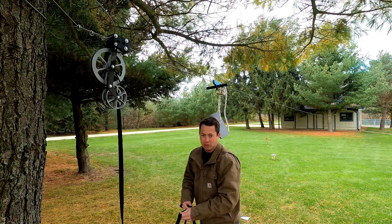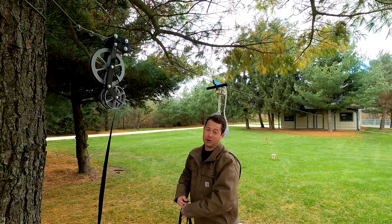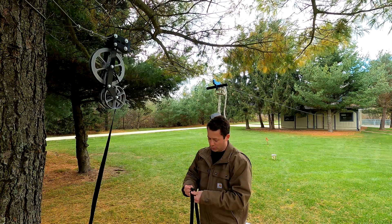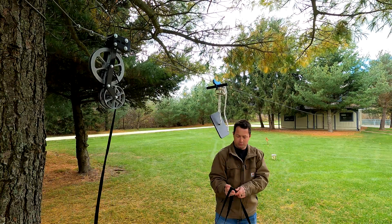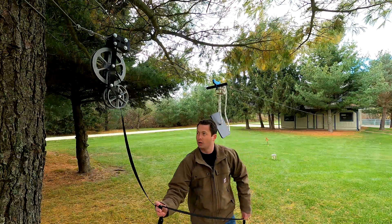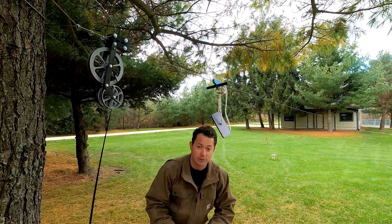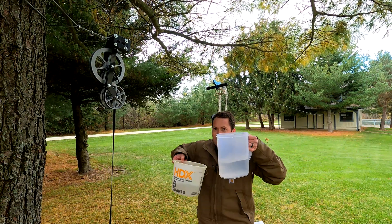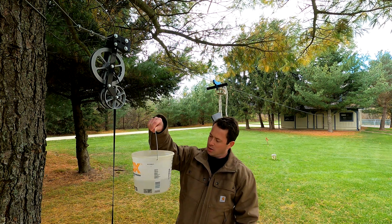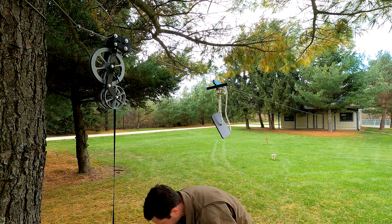This is a pretty long cord because this device can handle up to a 500-foot long zip line. If you really wanted to, you could cut it shorter after you figure out the right length. I know I'm going to be about four feet, so let me put some water in the bucket. I've got about two quarts of water in there right now.